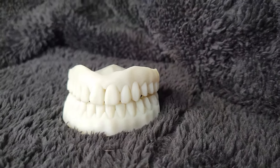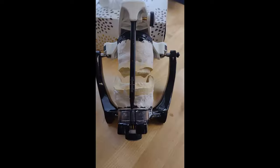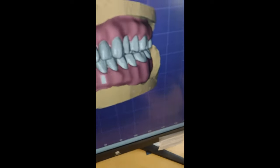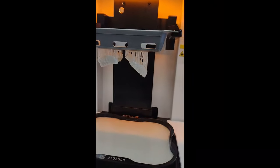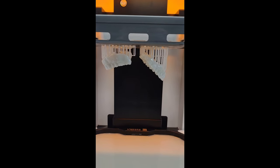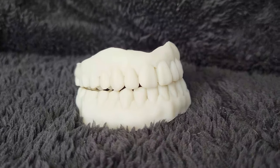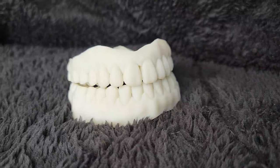These are also very, very hard. The tooth that you see in there now is printed — the actual tooth that they're going to use in your denture.